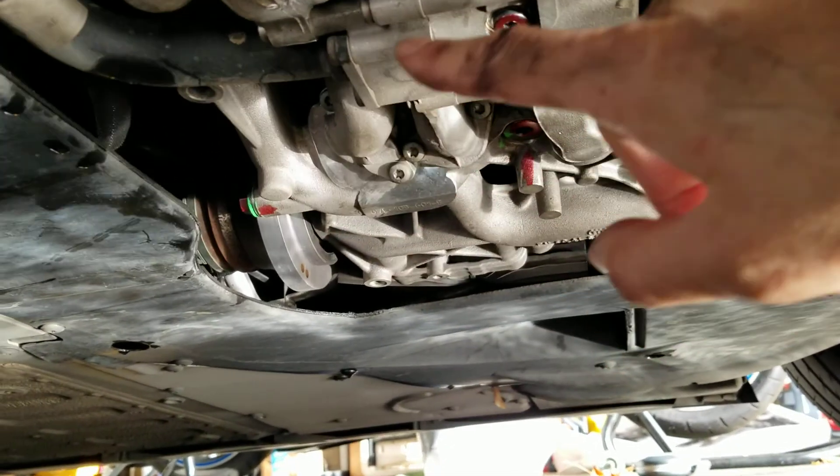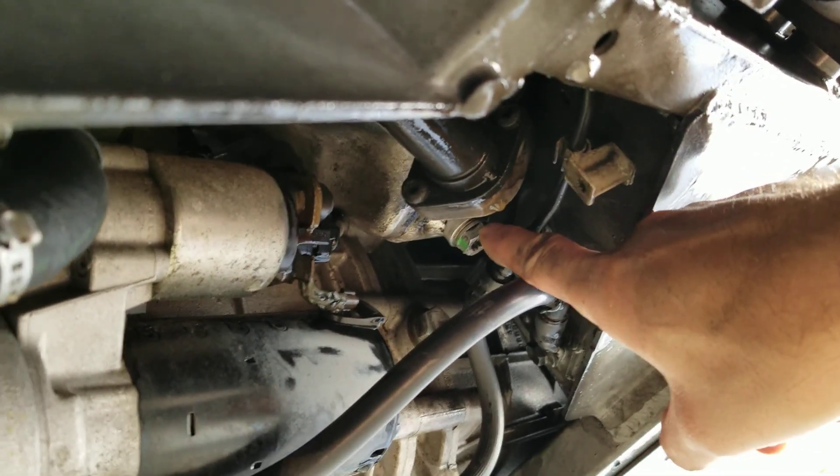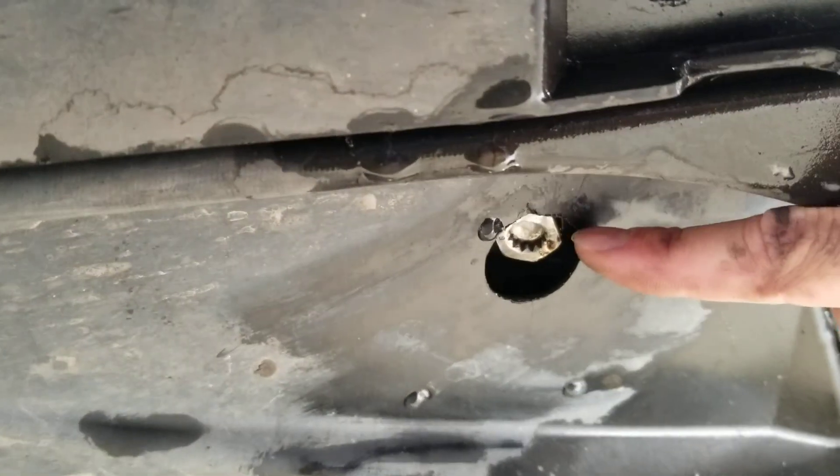So one, two, three, four, five — six is the main drain plug for the dry sump, and then there's a seventh one.